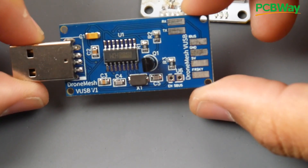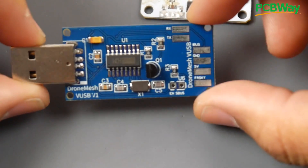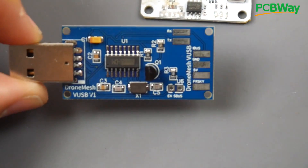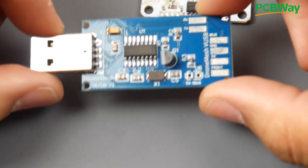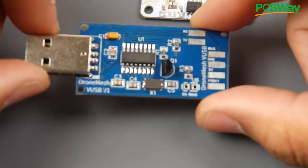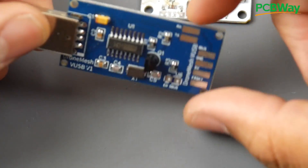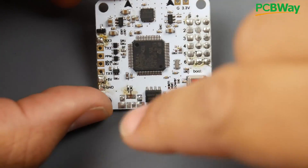This device does a lot of things — it allows you to play iBus and SBUS on simulators, it unbricks flight controllers, unbricks ESCs, flashes ESCs, flashes flight controllers, reads GPS output from iNav GPS units, and it works with iNav and everything. It has SBUS inversion for simulators. I'll have a separate video showing how it works once it's in stock.